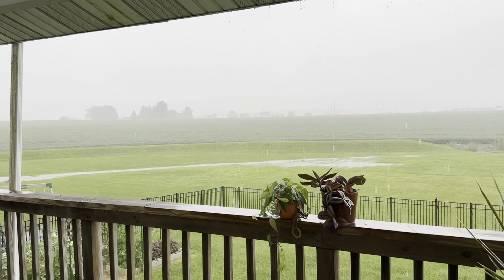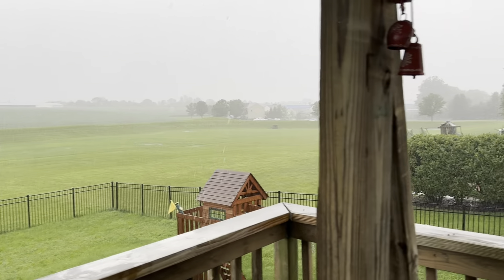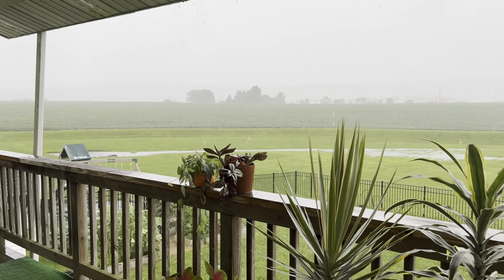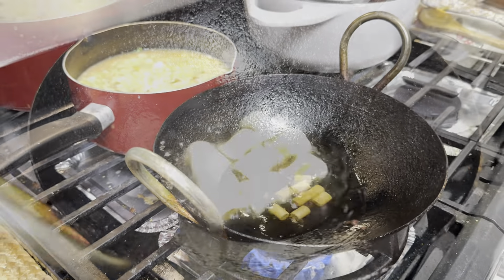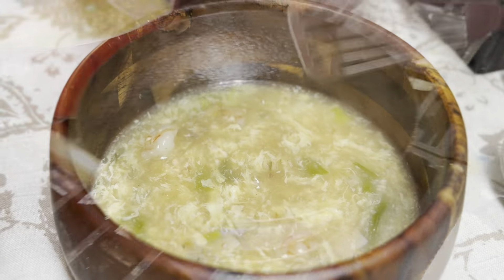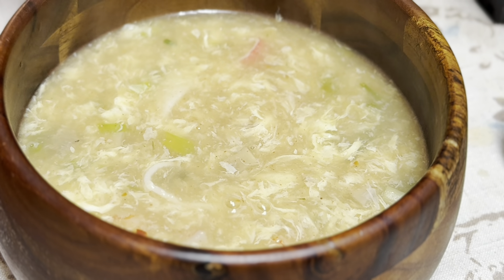I will wake you up again. Today I will make it happen to you. When I want to go, I will make it happen. Do you have a drink? No, I don't know. This soup tea is my favorite tea. I am going to eat this tea.